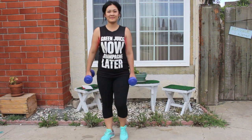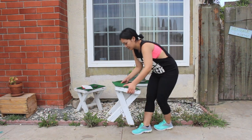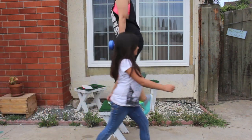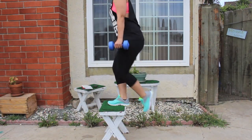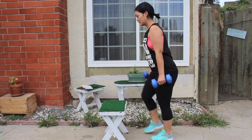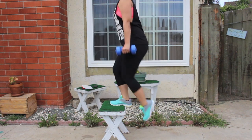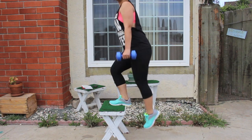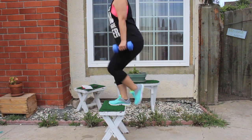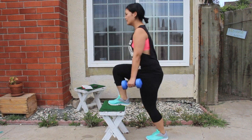Now we're going to move on to step ups. Grab a stool or bench — something sturdy because you're going to be putting your entire weight on it. Hold your dumbbells at your side and step up with one foot at a time and lift the other leg towards your chest. I'm focusing on my right leg first. You can do alternating legs, but I like to focus on one leg at a time. We're going to do ten reps and then switch sides.